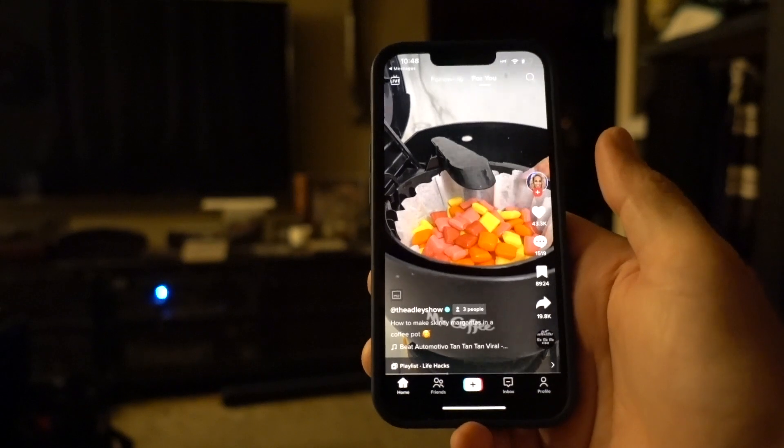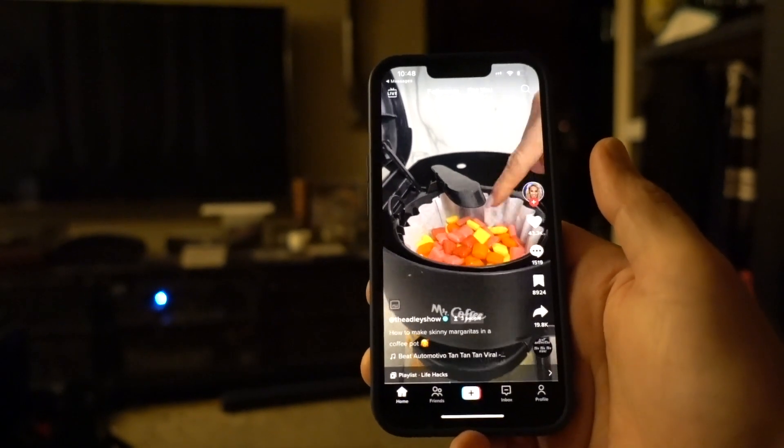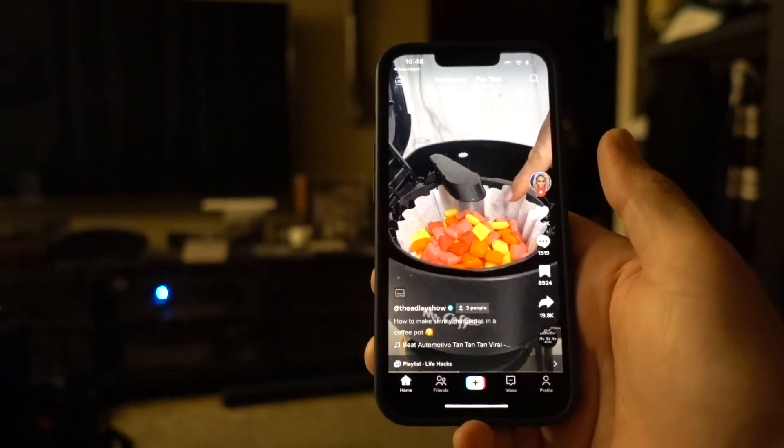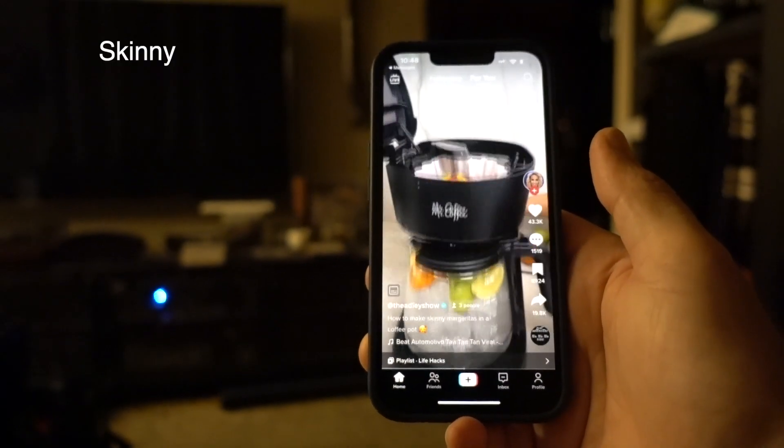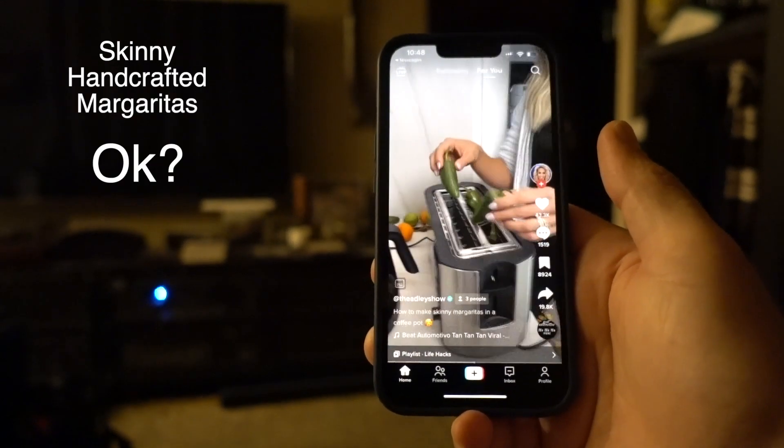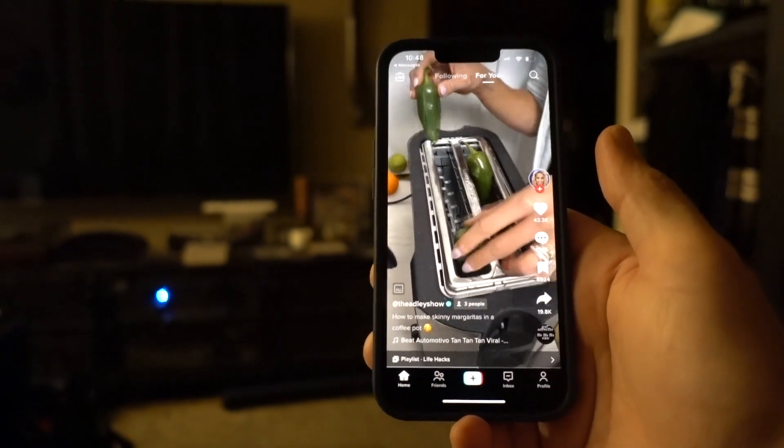Look at that — just a couple seconds and that tequila is coming through, infusing the Starburst on the way down, making its way right into the pot. We're gonna have a full pot of skinny handcrafted margaritas.